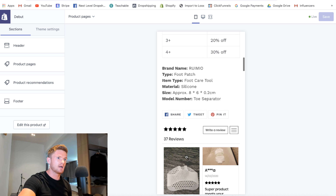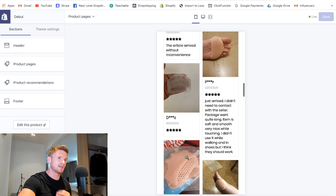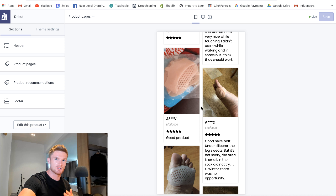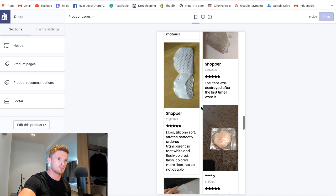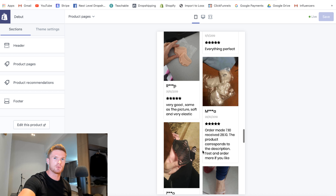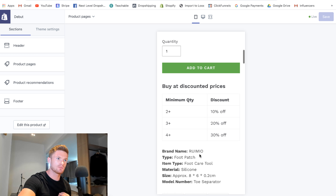Down here we've got lots of five-star image reviews of customers actually using the product, which adds a lot of social proof and really converts well. At the bottom, make sure you've got all your footer information — about us, contact us, FAQ, shipping and returns, and terms and conditions. These remove friction for customers visiting an unknown store who will be wondering if they can contact you or what the returns policy is. Having this clearly displayed massively increases conversion rates.